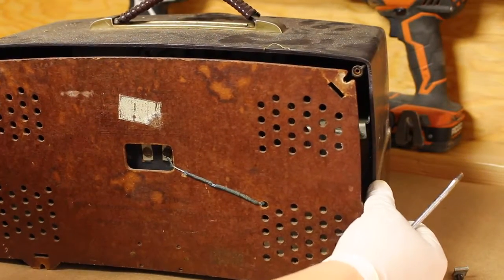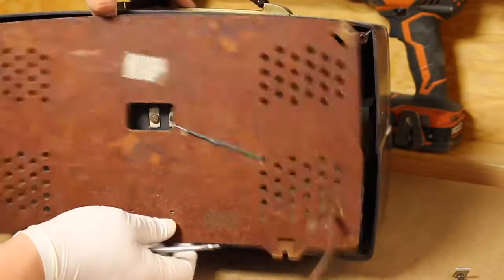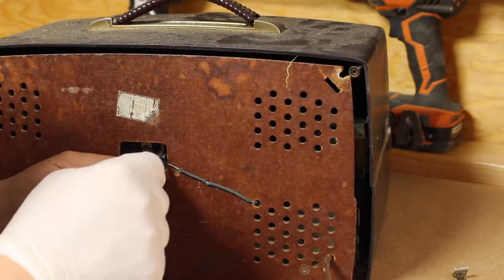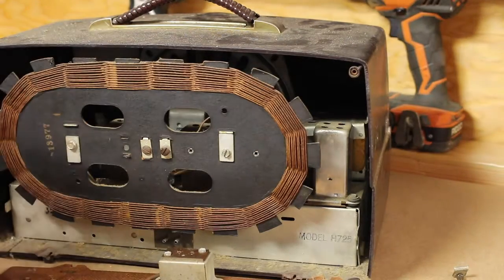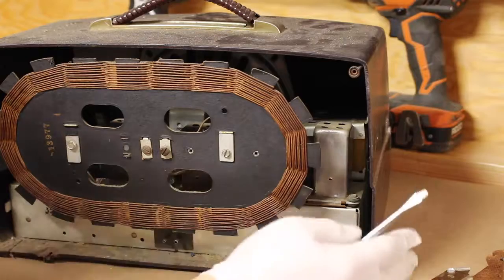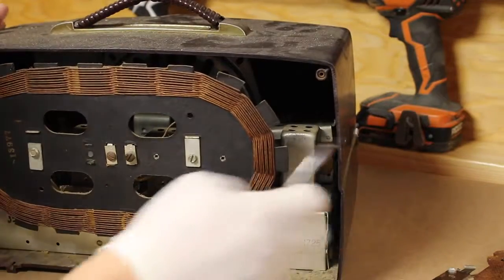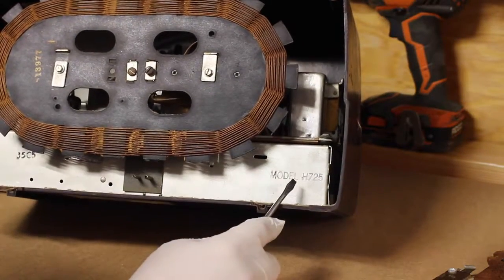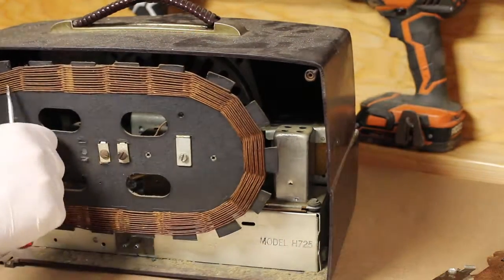This thing has a little latch — you have to pull it on the bottom. There you go. Let's disconnect this little thing here, which is part of the antenna. So far it doesn't look that bad — looks pretty clean, just dusty. This is a model H725 — it's really dusty, it needs a little cleaning.